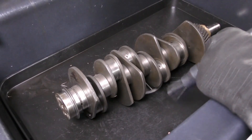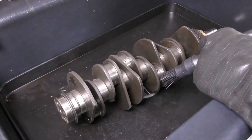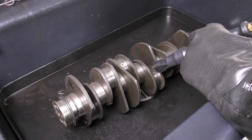This wash is just a quick one. We just want to get off all of the big chunks basically. We don't even care about cleaning any of the galleries at this point — we just want to get it so we can take some measurements and see what needs to happen to the crank.